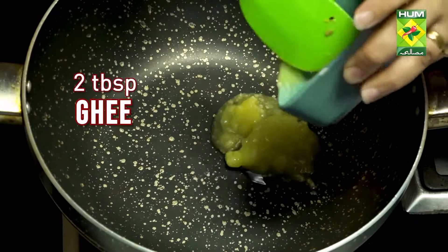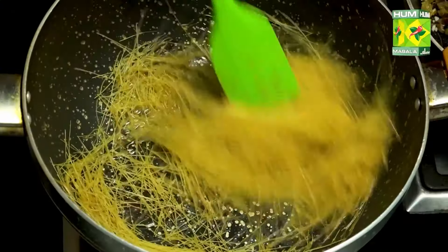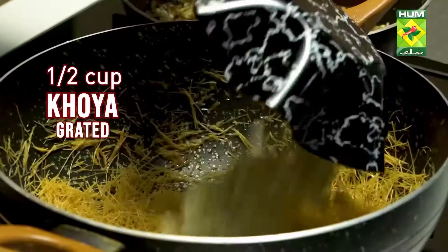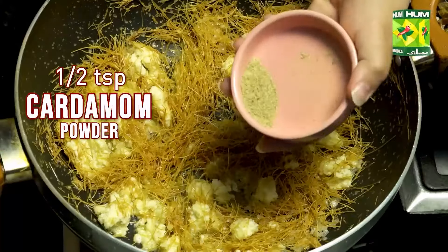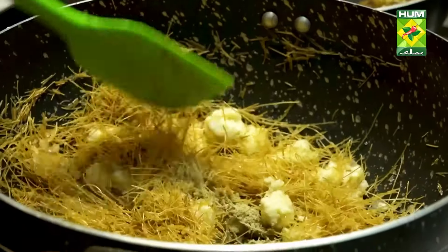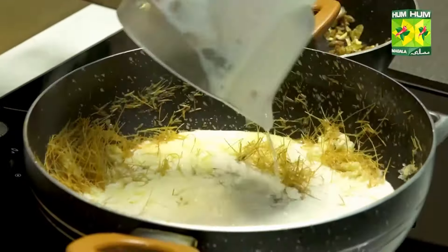2 tablespoons ghee, 1 cup broken vermicelli, 1 and a half cup grated khoya, 4 tablespoons sugar, 1 and a half teaspoon cardamom powder, 1 liter milk.